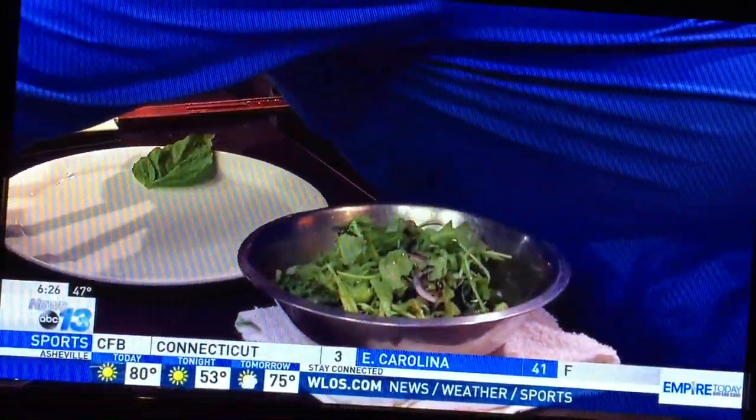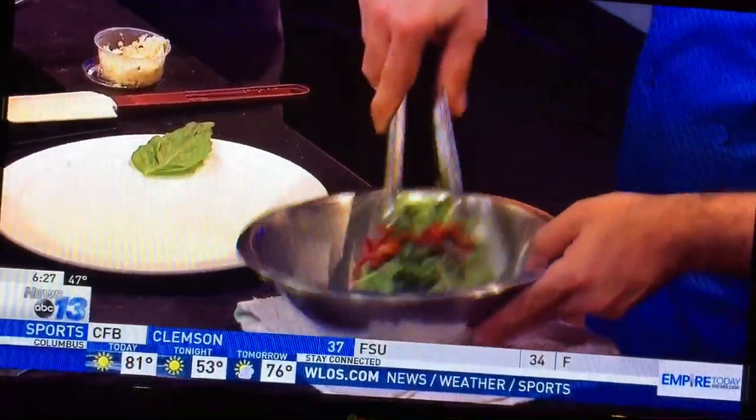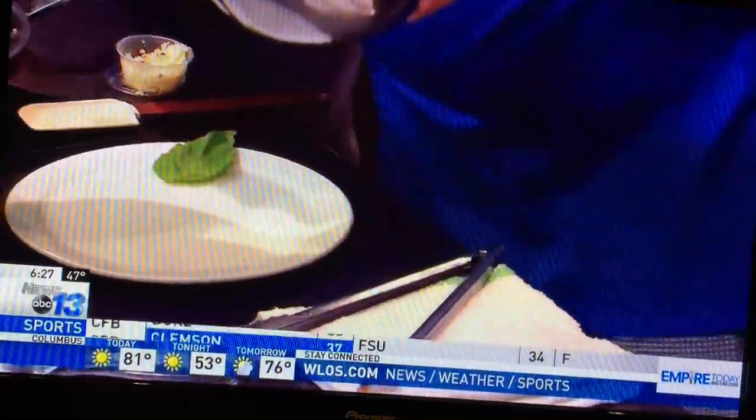What do you call this salad again? It's a panzanella — it's a bread salad, a traditional bread salad. Sun-dried tomatoes go in there too.